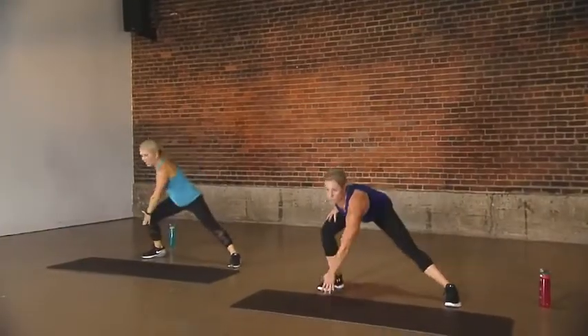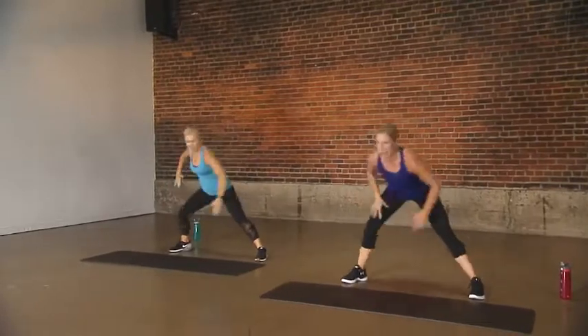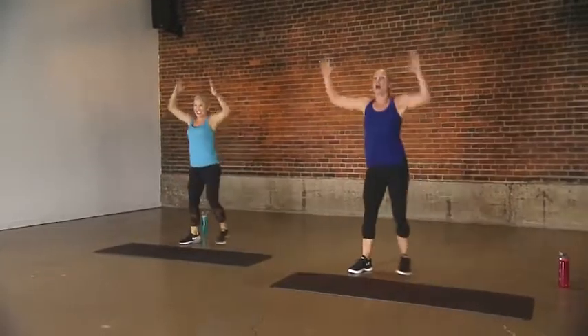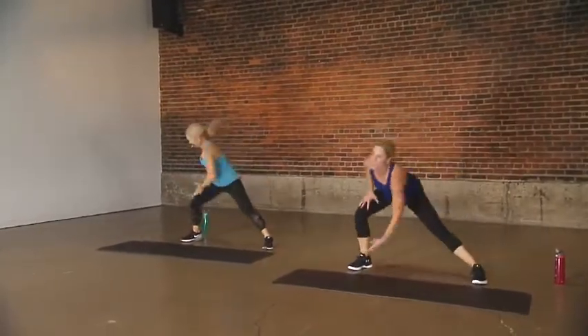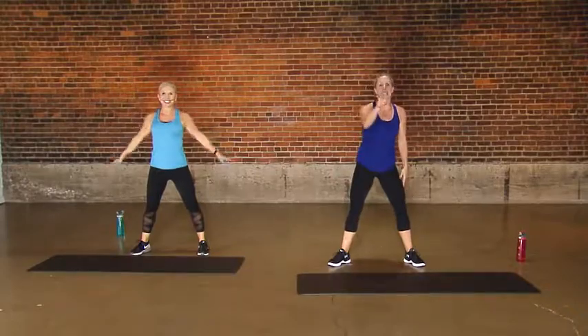I'm going to the knee with these side lunges. I see that you are going for the floor, girlfriend. Oh yeah, I want to show you where you can go with this, right? Without having to jump, and my heart rate is jumping, but my feet are not. Hey, relax those arms and shoulders, and you did it.